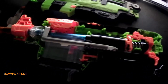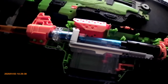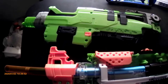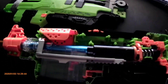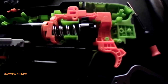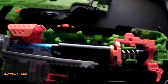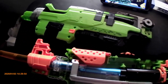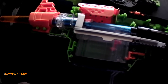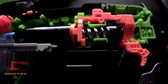Hey there everyone, Spartan412 here bringing you an update on the Slingfire. I talked about it in my range day video just earlier today — yes, two videos in one day. It is far too cold to be able to spray paint outside and let it properly cure, so the Slingfire is still in its default Zombie Strike scheme. I will be doing a white paint job with blue accents in the future, but for now the shell is all stock.